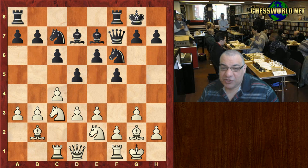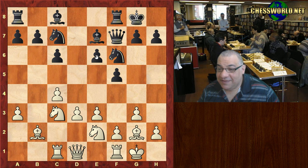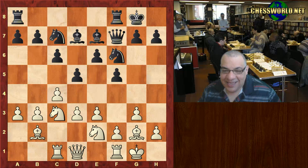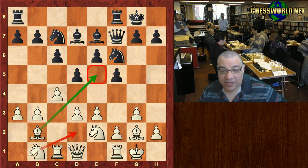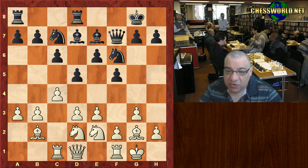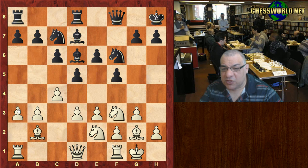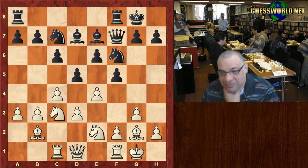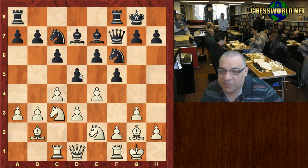Both sides are not bothered about the apparent positional threat of e5 — they show a kind of obliviousness to this possibility. After bishop d7, black could have played e5 and this would be fine for black — it helps liberate this bishop, and maybe f4 might be useful. But both sides are completely oblivious. Knight b1 is an interesting retreat just to control e5. With control of e5 we can actually plonk a knight into e5, protecting that point — really pleasant for white, a clear advantage.